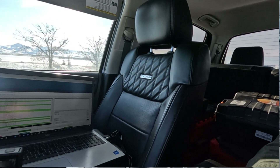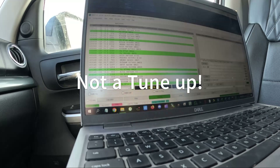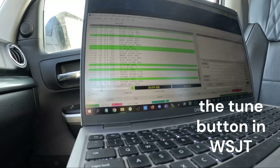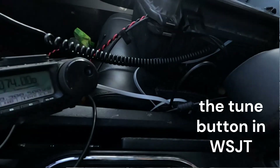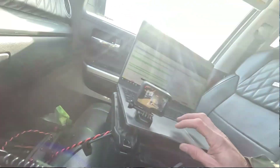On the back of the truck we have a 10-meter hamstick. We're inside the truck here. I'm on FD8 and I'm going to do a tune-up. You can see that we got a great SWR.